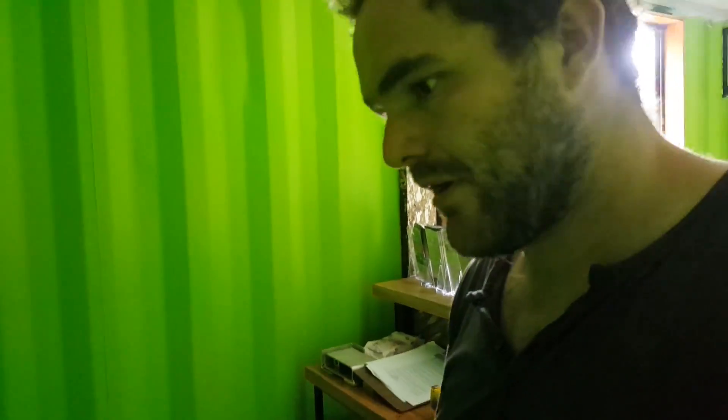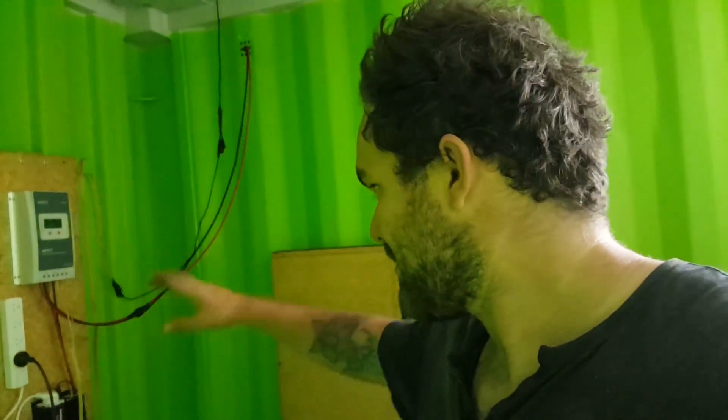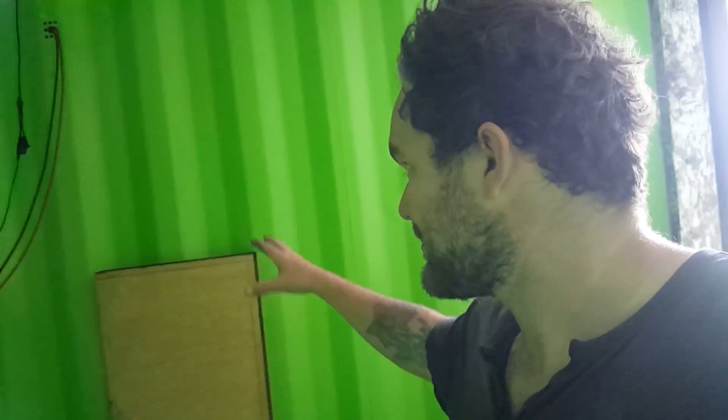Off camera I gave the frame a paint and brought it down here. The next step now is to take my temporary setup and make it nice and permanent — look the part and all that — so that's what I'll be doing now.